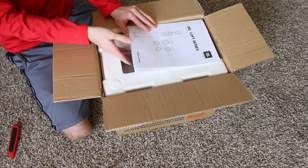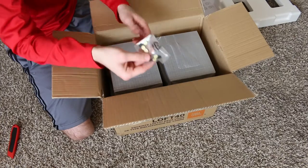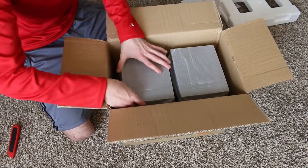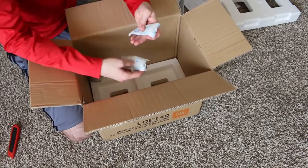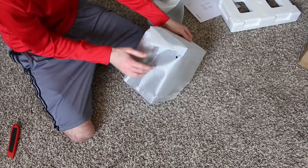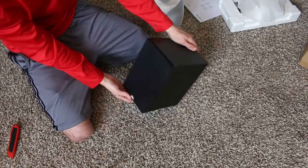First off we have an owner's manual, some hard foam, and these rubber pads — useful for if you're just setting the speakers directly on a table. Then we have the speakers themselves, more packing foam, and three silica gel packets to make sure there's no moisture in there. Setting those out of the way, we can move the bag each speaker comes in.